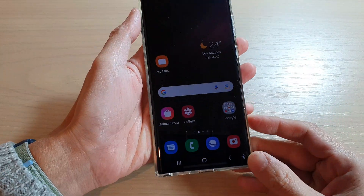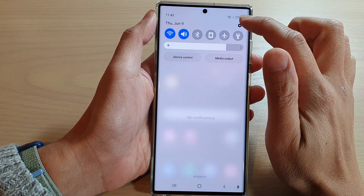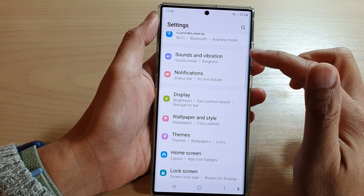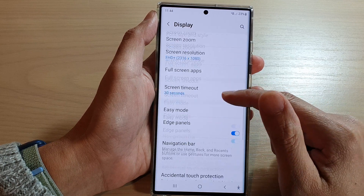First, tap on the home button to go back to the home screen. On the home screen, swipe down at the top and tap on the settings button. In settings, go down and tap on Display, then go down and tap on Edge Panels.